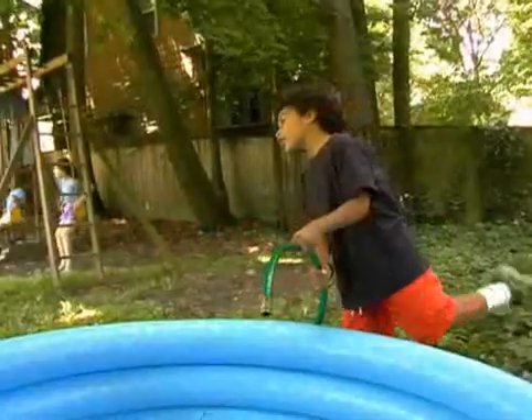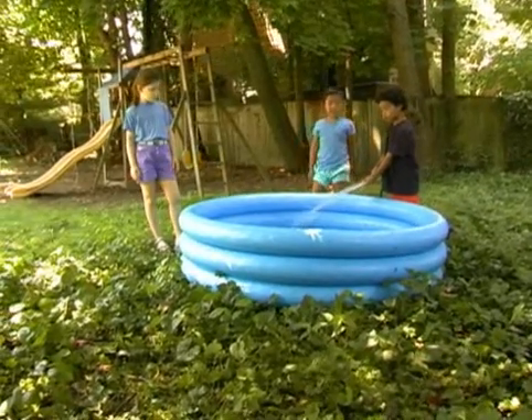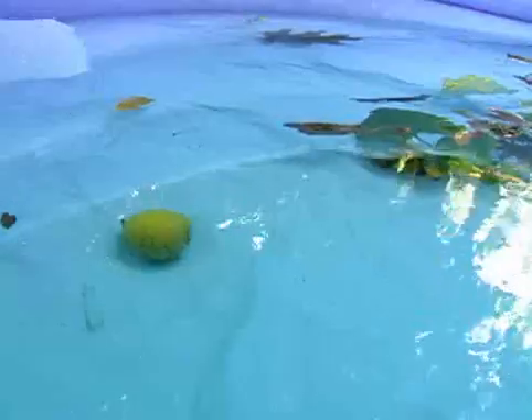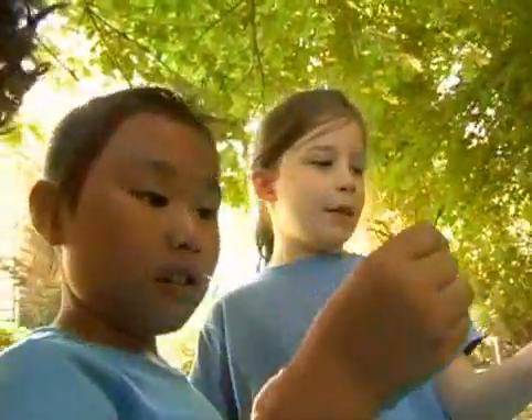Turn the water on. Kenan is spraying some water in the pool. Some things are floating, other things are not. We're going to drop them in the pool, put them in the water, and see if they float or sink.